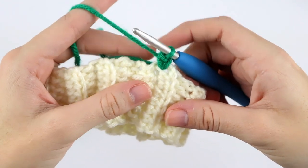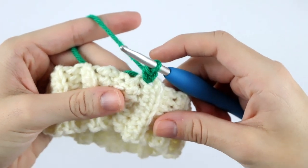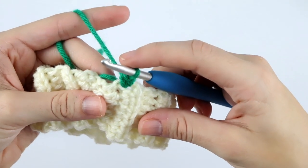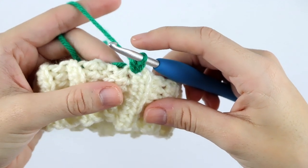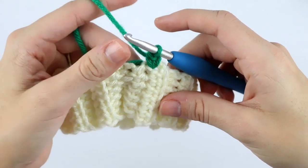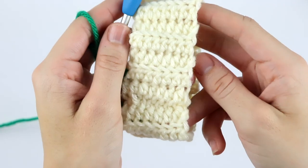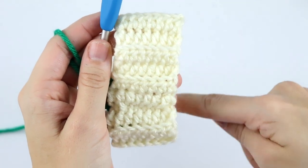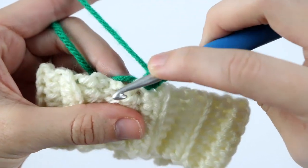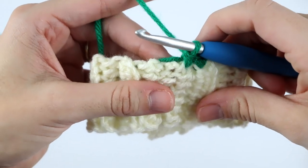Now we're going to single crochet around the top of this brim. There's no exact space you're supposed to work into — the general rule is you can place one single crochet at the end of the first row and two single crochets at the end of the next. You'll want to make sure the number of single crochets around the brim is more than the number of rows it took to make the brim. I have 21 rows, so I'm going to single crochet 33 stitches all the way around.